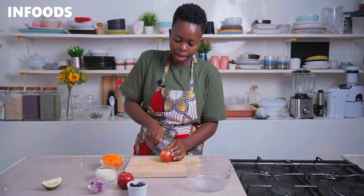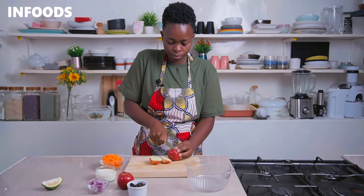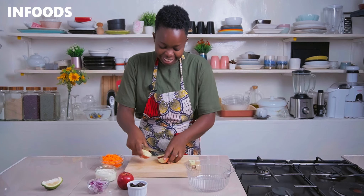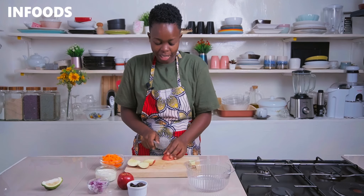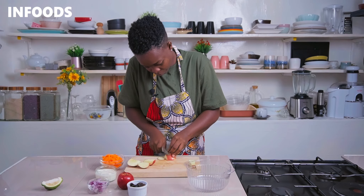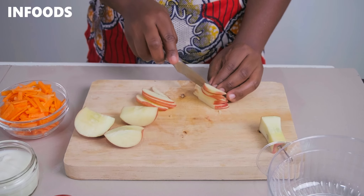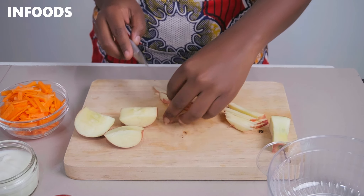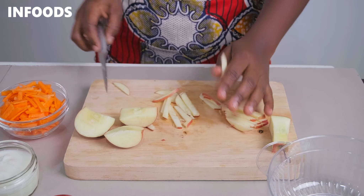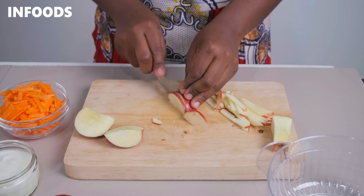Using a paring knife I'm going to cut my apples, leaving the core. You can eat the core if you like. Then I'm going to lay the apple on its side and cut into strips. For this recipe I'm going to be using red apples, which are going to add a very nice crunch and a little bit of tartness to the salad.